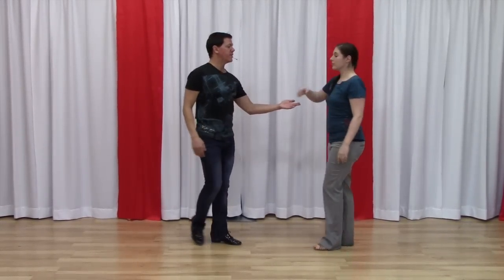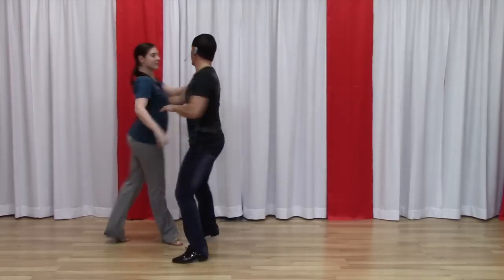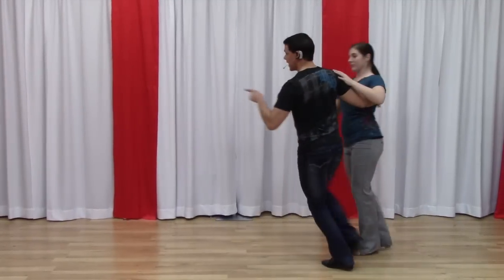So the whole thing, this direction — one, two, three, and four, five, six, seven, and eight.